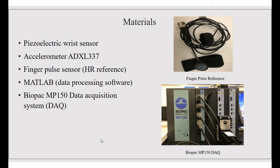The materials we used were the piezoelectric wrist sensor, the accelerometer model ADXL337, the finger pulse sensor (used as a heart rate reference), MATLAB to process the gathered data, and the Biopac MP150 data acquisition system — DAQ for short — to collect these data points.